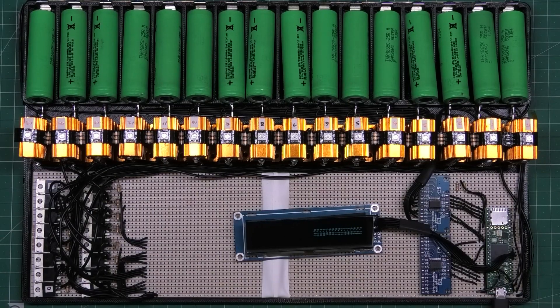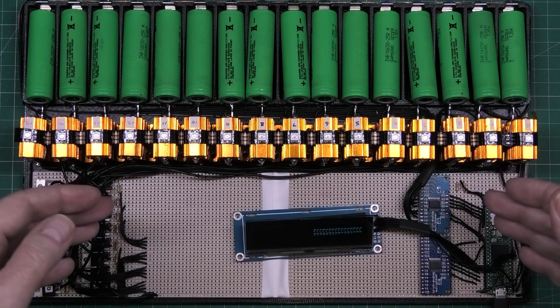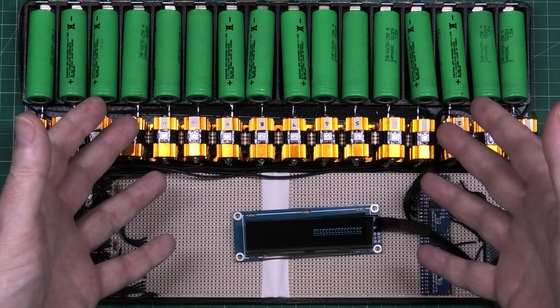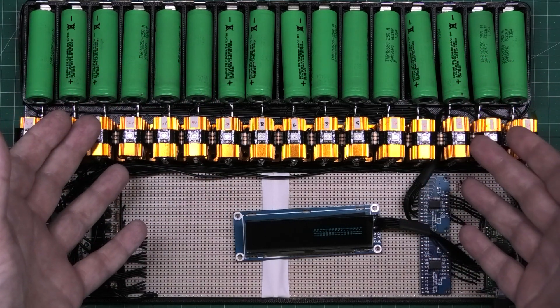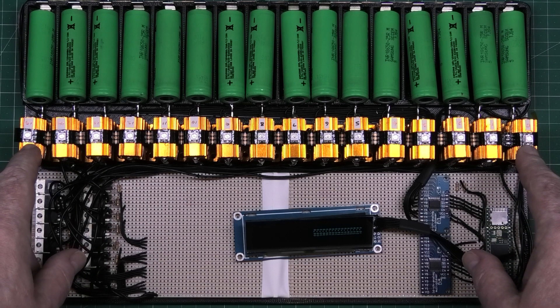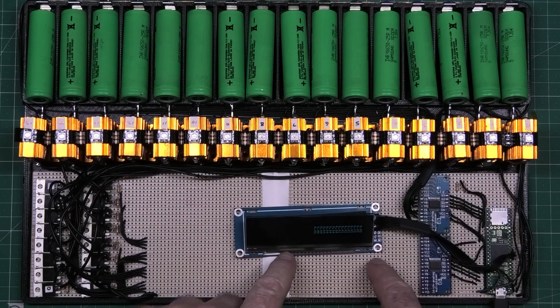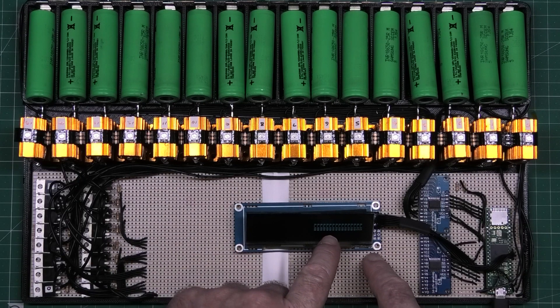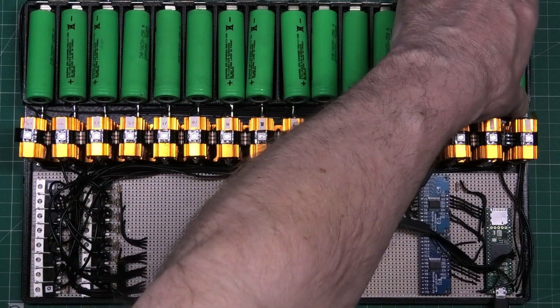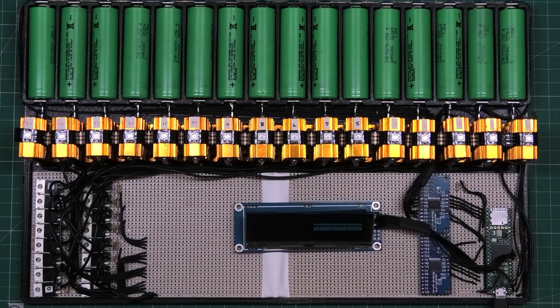This has taken an incredible amount of time to get this far, and it doesn't really do a lot - it balances, it discharges, and you can monitor the cells. We've got channels 0 to 15, the way they're numbered in Arduino. There's an OLED display just showing the voltage of all the cells.